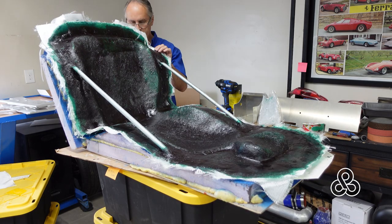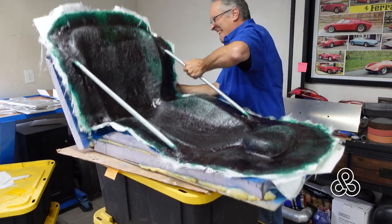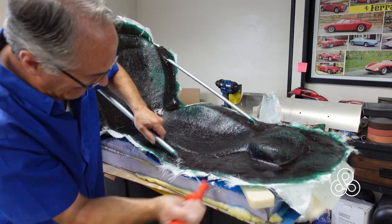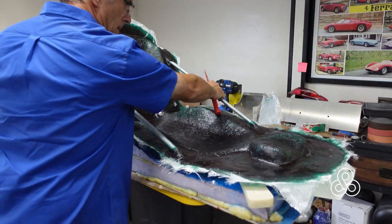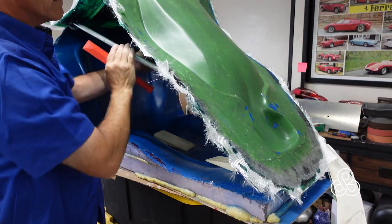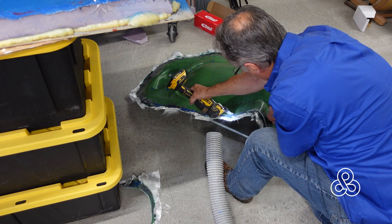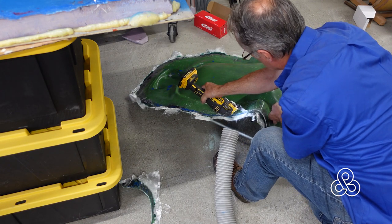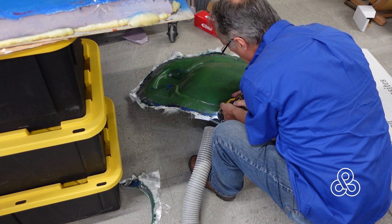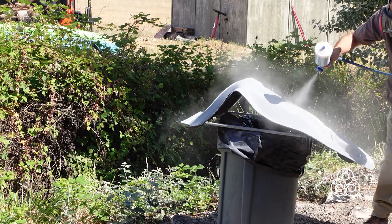Now we've got our mold all finished — time to separate the pieces. Seems like it came apart at one end in the middle, but we've got one place that is hanging up there. Nothing a good plastic wedge won't fix. A little banging, and we have our mold free. Left with a jagged edge, we're going to take that and trim it up and clean it. It didn't quite come out as nicely as I had hoped — a couple of little air pockets and a little bit dull. So I'm going to go ahead and refinish it because I want this thing beautiful and glossy so that we get good clear epoxy out of it.